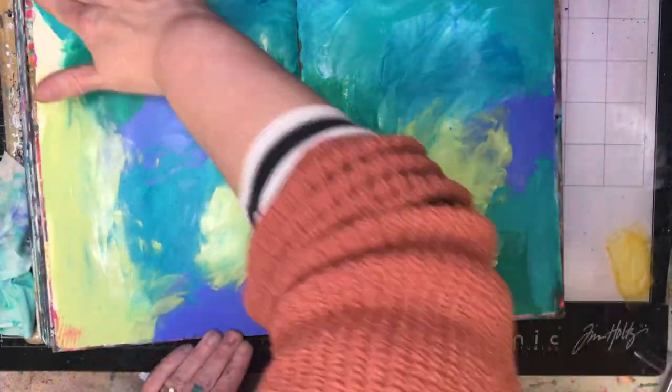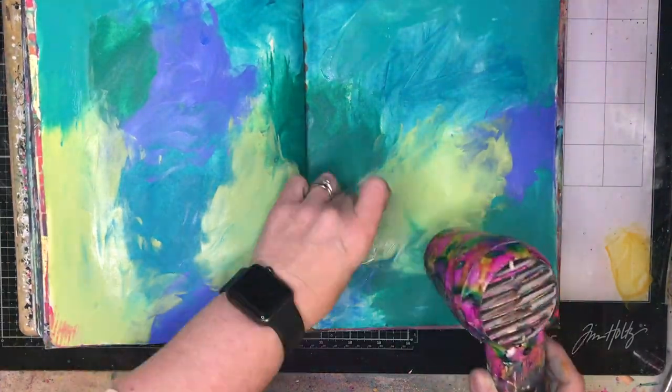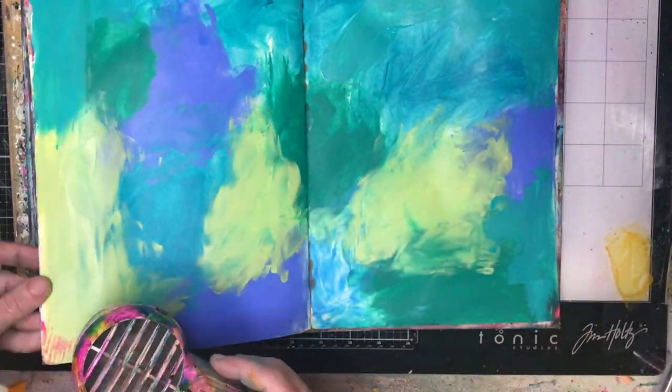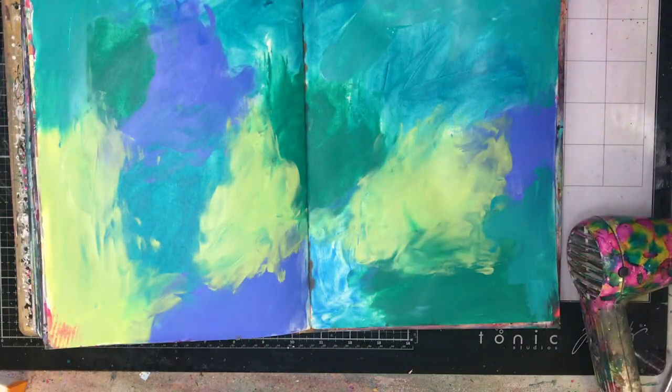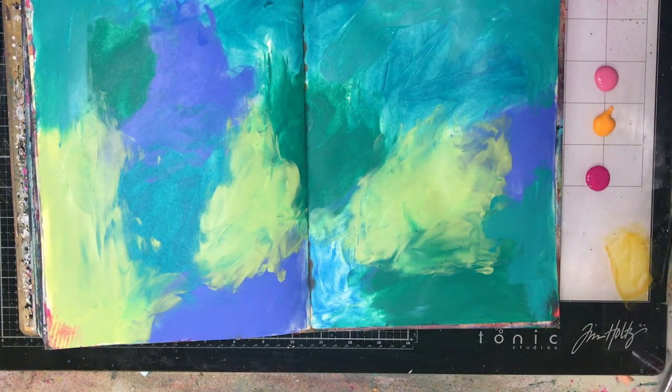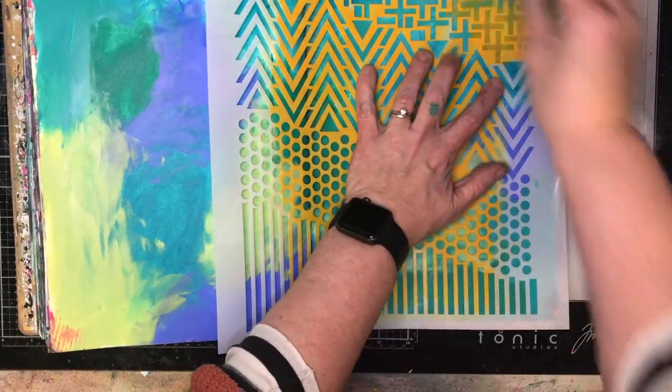This is going to be a long video because I'm doing the backgrounds, the lace cut pages, the doodling, and quote making on it. So feel free to skip through to the bits that you want, but if you want to see how it went from beginning to end, this is how it went.